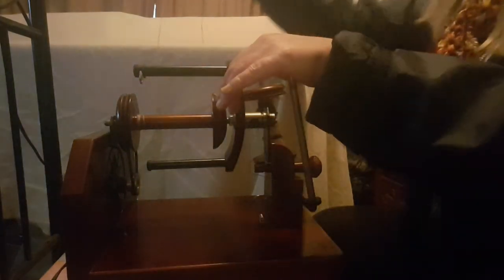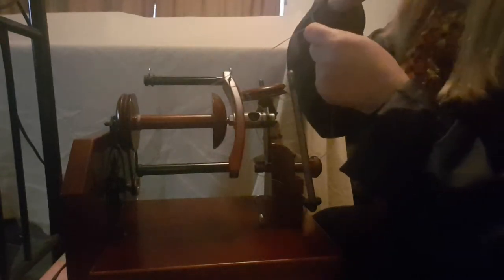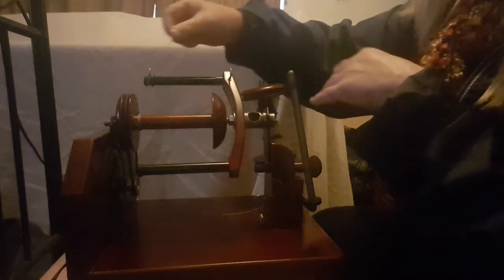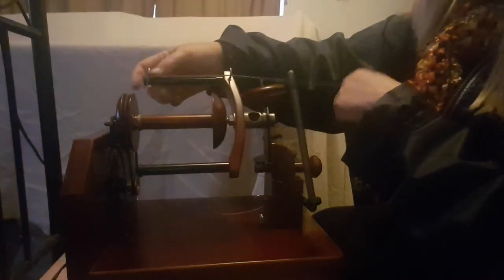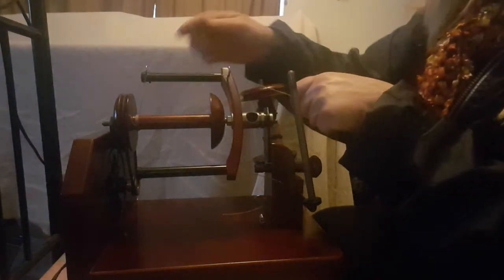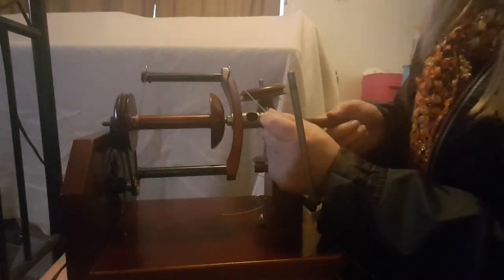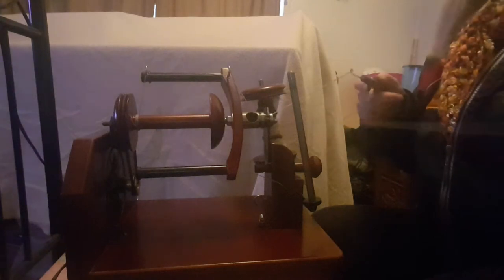Now the next step — we're going to take our yarn. It doesn't have to be cotton; it can be wool or anything, it's just so that you have something for the wool you're going to spin to attach onto. I like my hook to start off at the end and I work my way along the bobbin. I've moved that up, pushed the rubber band up, put the yarn over the first hook and then the second hook, then I take my hook from the side of the machine, pop it through the orifice, hook it onto the yarn and pull it through.